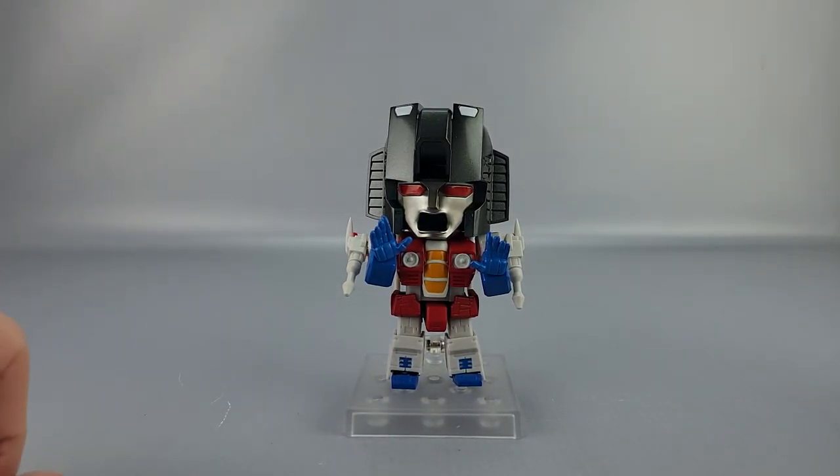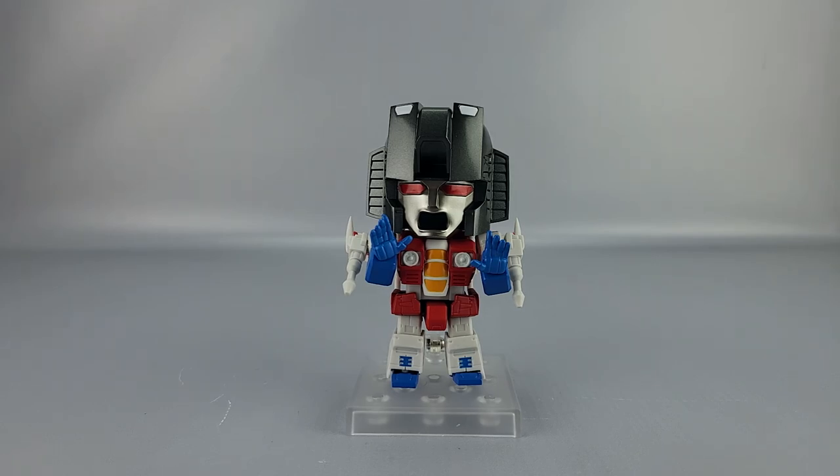Starscream is a nice-looking Nendo for the most part. I don't really like the way the mouth on the default head is sculpted, and the way the hips are done bothers me a little — I wish that was one solid piece. The hip articulation is very limited regardless so it feels like a weird design choice. Personally I think I like the Megatron and Optimus sculpts better, but this isn't bad. Wouldn't surprise me if we also get Thundercracker and Skywarp eventually — most blatant obvious repaint ever. If you like Starscream, he's worth it at around $50–60.